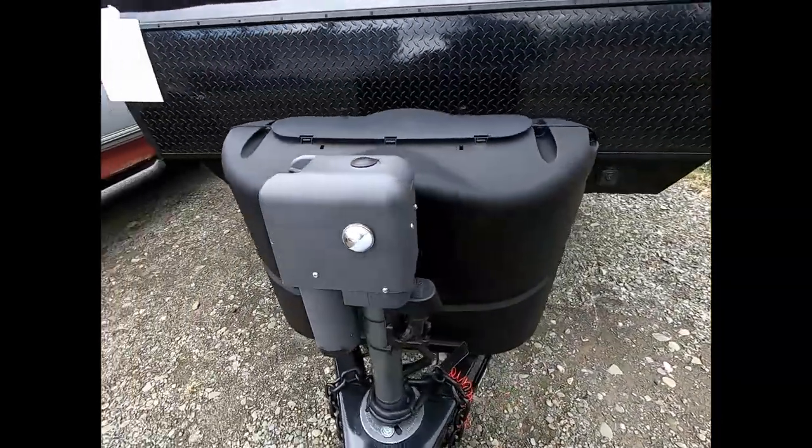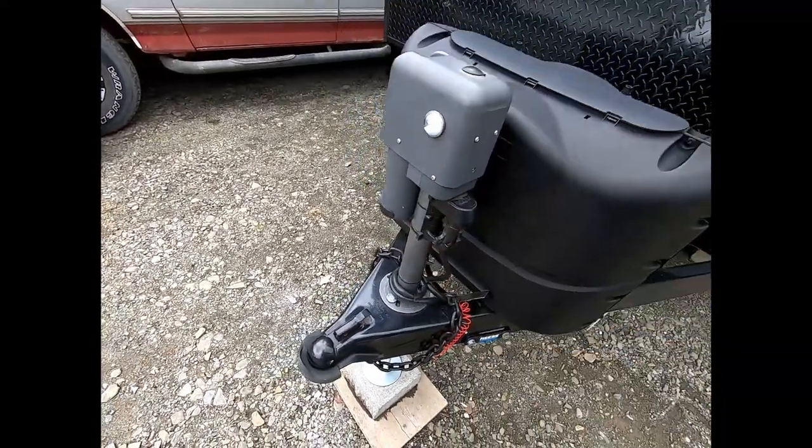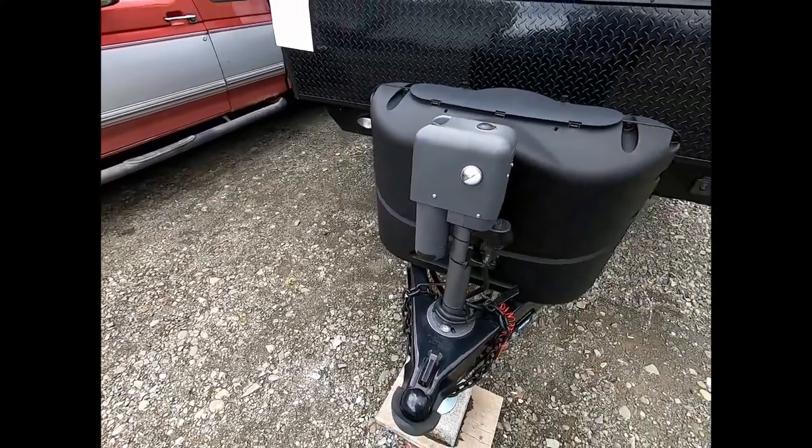I also want to point out that it's got this cute little feature of the ability to store the seven pin plug so it stays out of the weather and no water gets in it.